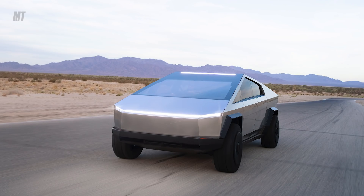Tesla's not talking horsepower or torque right now, but based on our math, it makes about 690 horsepower and 824 pound-feet of torque combined front to rear. The range numbers they've talked about are two numbers: 250 miles for the standard battery pack and 450 miles for the stacked battery pack.